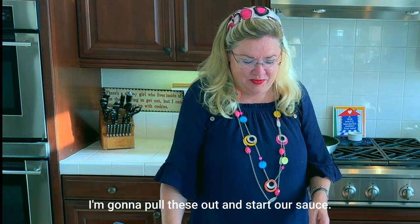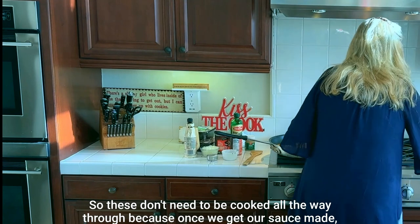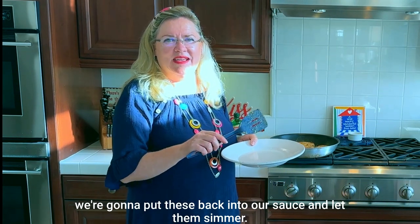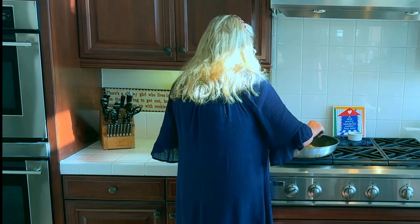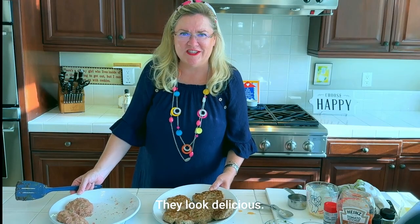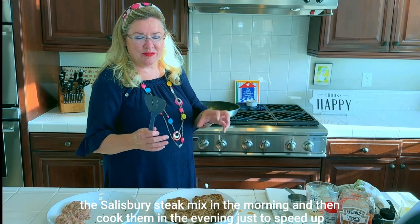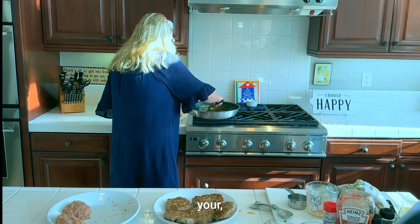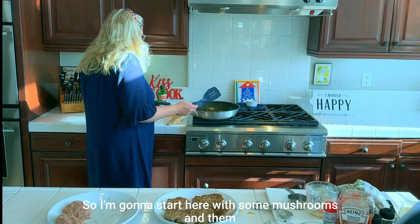For the sake of time I'm going to pull the patties out and start our sauce. They don't need to be cooked all the way through because once we get our sauce made we're going to put them back in and let them simmer. There we go — they look delicious! You can also make the Salisbury steak meat mixture in the morning and cook them in the evening to speed up your dinnertime routine.